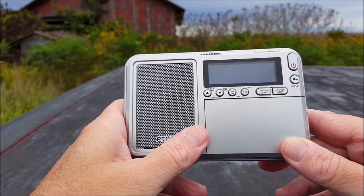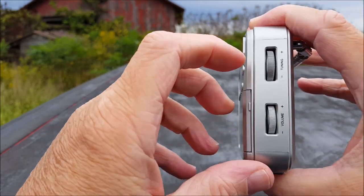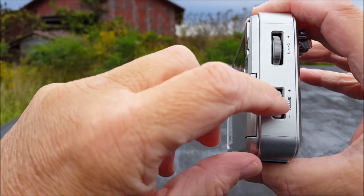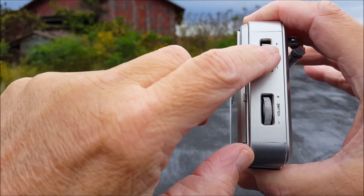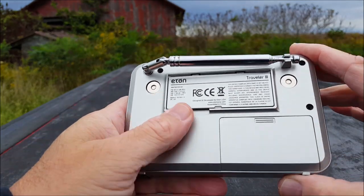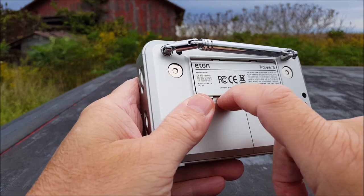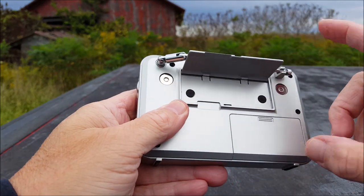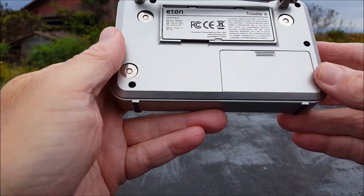On the right-hand side we have a tuning wheel — really nice, thick wheel — and a volume wheel. Both knobs are indented on the back side, which you couldn't see with the case on, which is why I took the case off. There's also a kickstand on the back if you don't use the case.